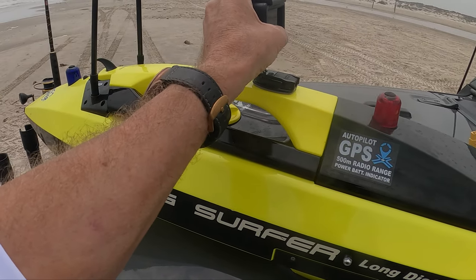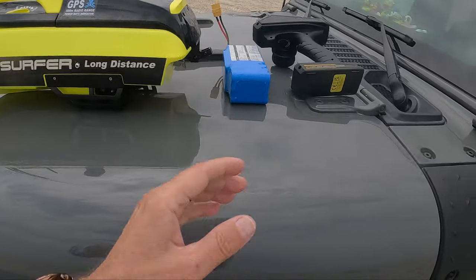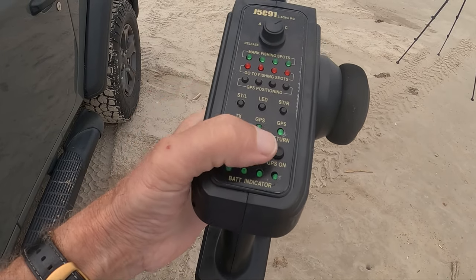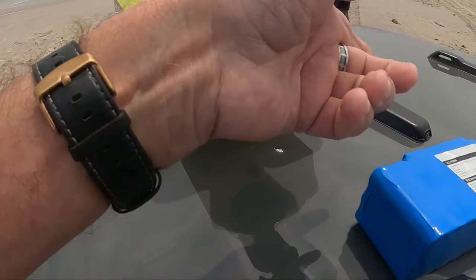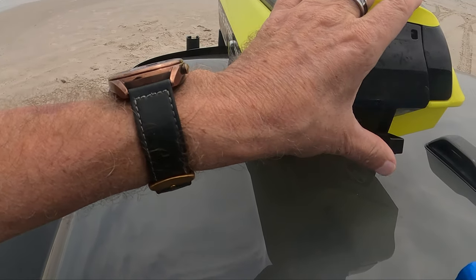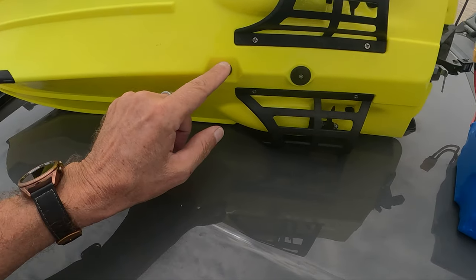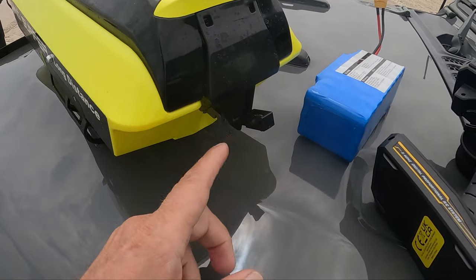I mounted a GoPro up here so I can get footage of it going out from the front or back. It's pretty simple to operate - you've got your little keypad right here. You can mark your fishing spots when you find fish. It's got GPS and it'll actually return to home. The only thing I don't like is this door right here - if you put a weight and your bait in there, a lot of times it'll push the door open. You want to put your line down here and there's another area underneath where you click the line in.